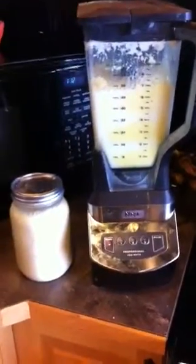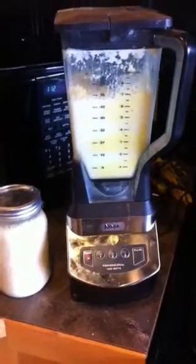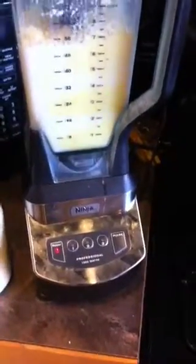If you don't know how to make butter and this is your first time watching this, you might not believe this — but literally all you do is use one of these blenders; any will work. Take your jar of cream from your cow, put it out so that it is room temperature for 12 hours. This is what we do, and you literally dump it in the blender and turn it on.